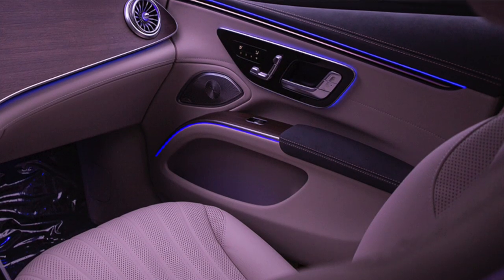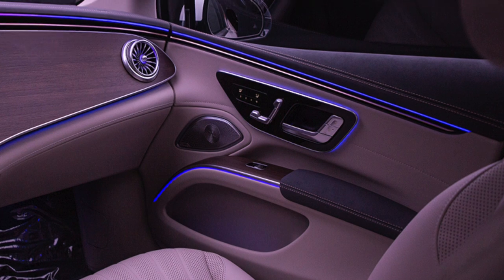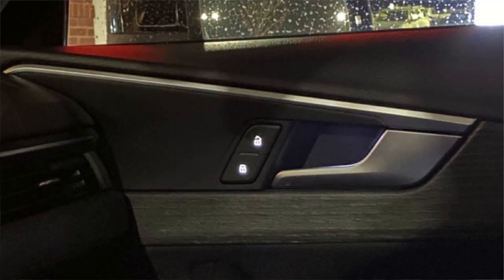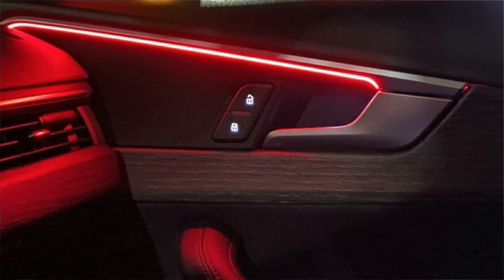Similar to companies like Lexus, Audi, BMW, and Mercedes, Tesla can simply push out a software update that will mesh the blind spot and ambient lighting systems together into one perfect system. Think about how Audi uses their ambient lighting to alert you if there's an upcoming vehicle or bicyclist — it will flash red to make sure you don't open your door onto them.